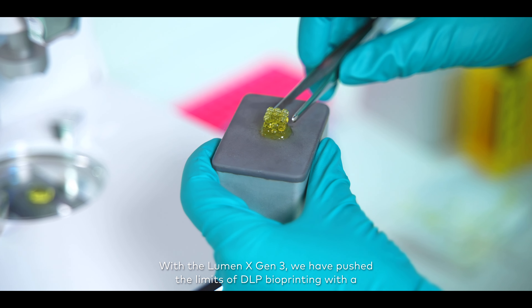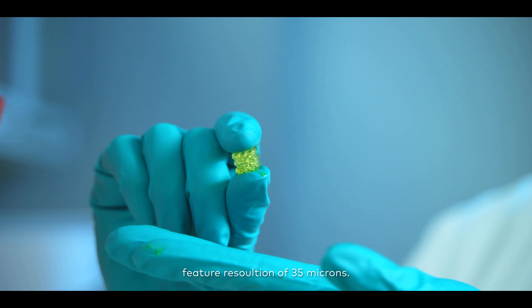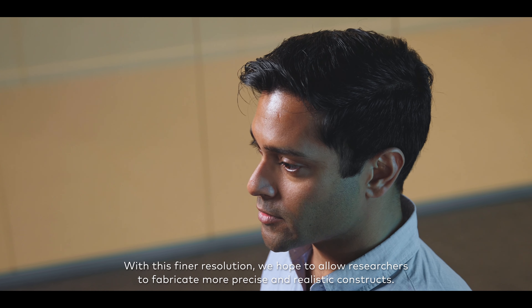With the Luminex Gen 3, we have pushed the limits of DLP bioprinting with a feature resolution of 35 microns. With this finer resolution, we hope to allow researchers to fabricate more precise and realistic constructs.